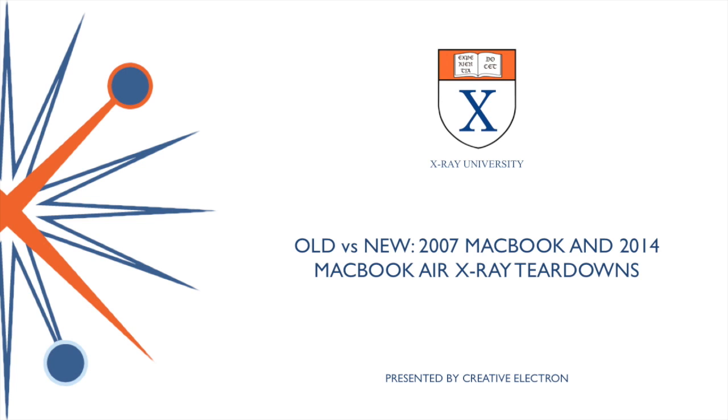Hello, this is Dr. Bill Cardoso from Creative Electron. In today's teardown, we're going to take a look at the MacBook Air and the MacBook 2007 edition, and we'll inspect them with our x-ray.